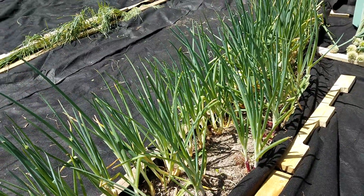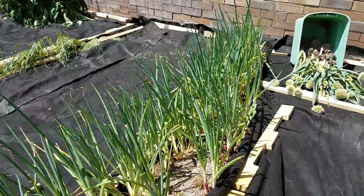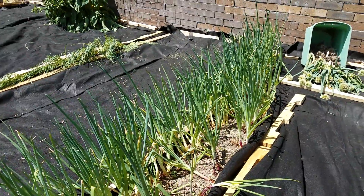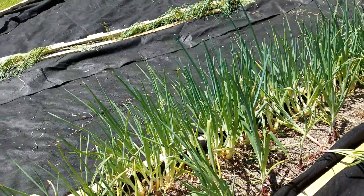I can lay down some boards in between to help reduce weed growth. I don't have wood chips, but the boards will help somewhat until the onions are harvestable — which could be anytime really.